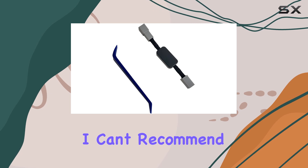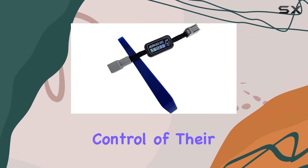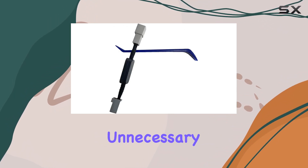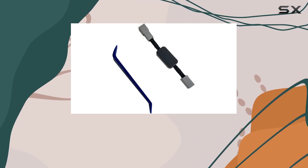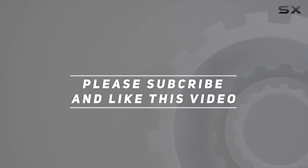Overall, I can't recommend the auto start-stop eliminator enough for Honda Pilot owners looking to take control of their driving experience. Say hello to smoother rides without the unnecessary auto start-stop interruptions. Trust me, you won't regret it. Check out the video description for updated price, and thank you for watching this video.